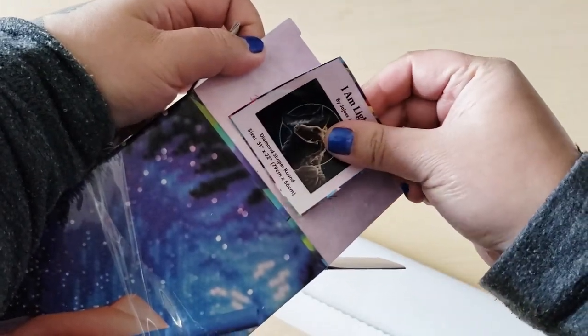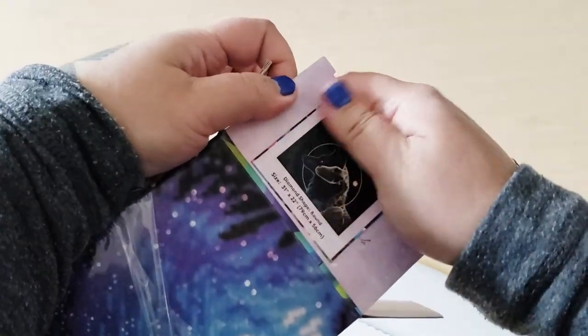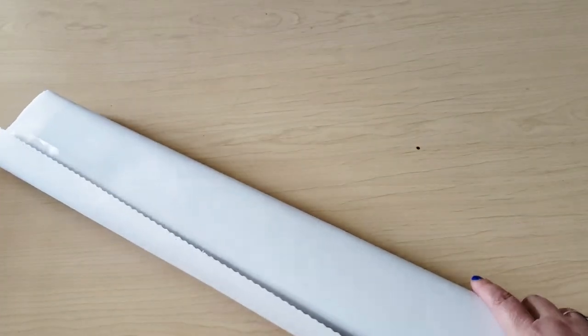Here we go. It's not very straight — don't tell anyone. But I do store them like this, so when I am looking through them, I can see right away what diamond painting is inside the box without having to pull them all out.